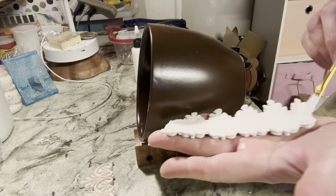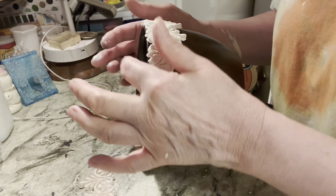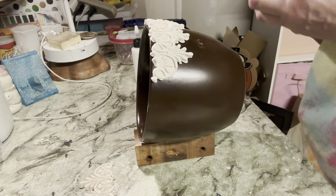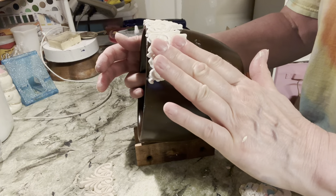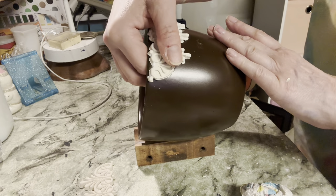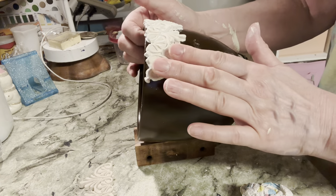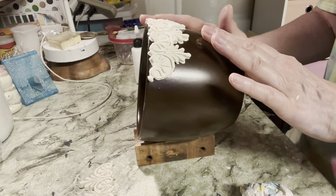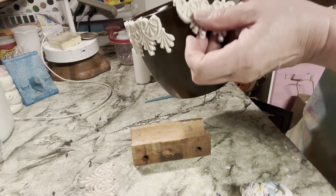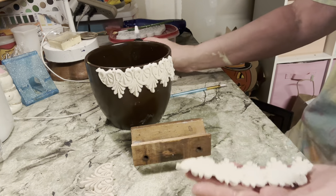Now I'm going to take this piece and lay it right across the top of the pot, trying to make it even with the rim. Then I gently press it into place, making sure all of the edges are adhering to the pot. As I said, these are interlocking, so the next piece will fit right into the previous one.